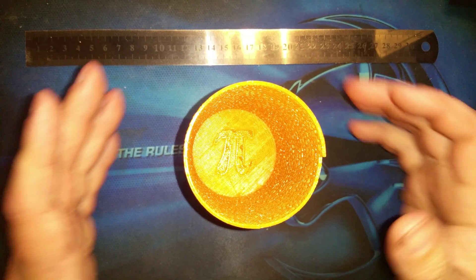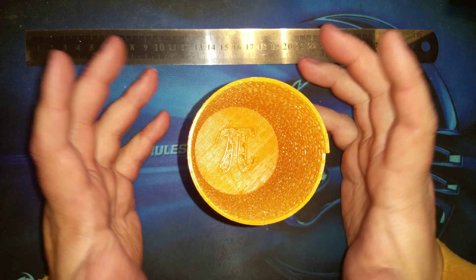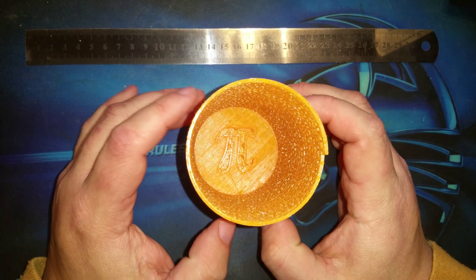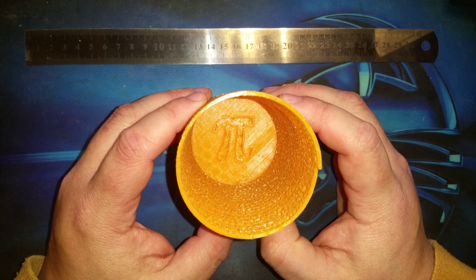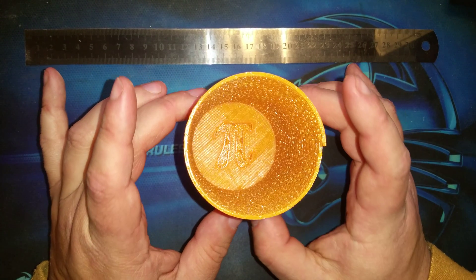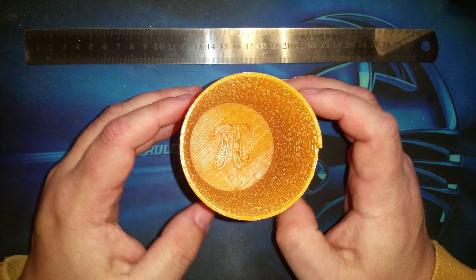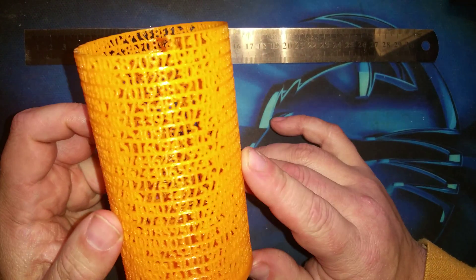Welcome to today's 3D print. This is a special print — this is the Tower of Pi. I had to scale it down a tiny bit to fit on my printer, but I actually love the scale. You can see the pi symbol inside. The cool thing is the side — I'm not even going to tell you what it is, I'm just going to show you.